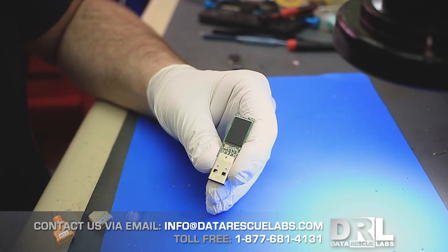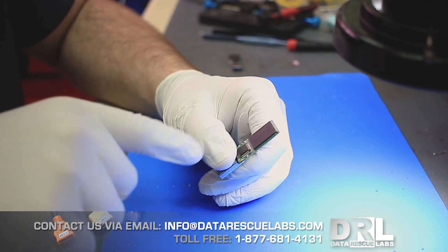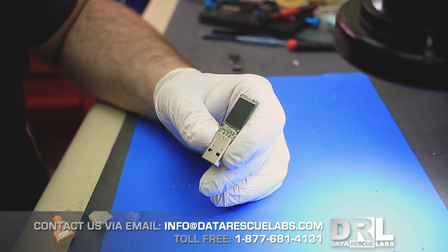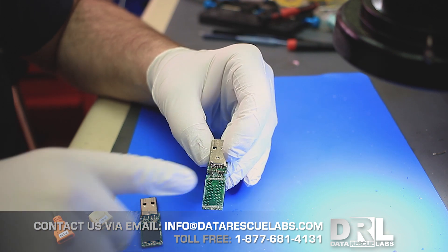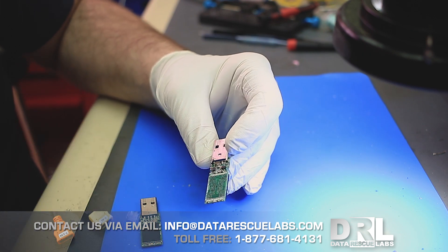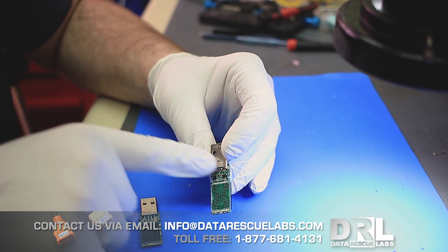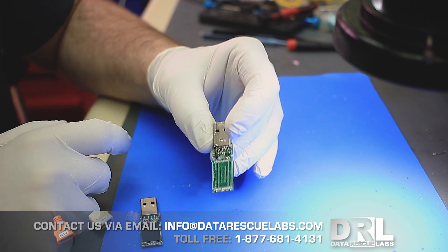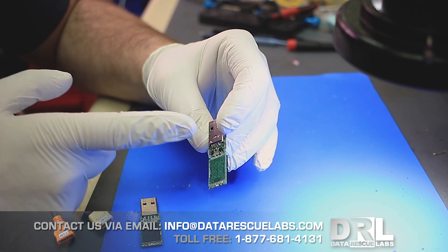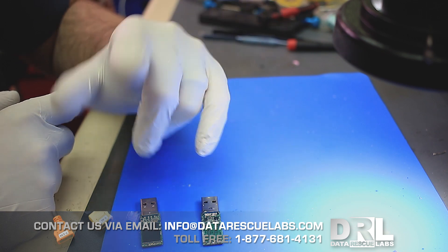So this first one is not responding at all. I'm not sure why — it could be the controller — but we're going to dig into it and figure out what's going on. Then I have this one where the customer tried soldering on the USB header. You'll see on the microscope it's pretty bad. I'm not even going to attempt to plug this one in as-is. We'll remove the USB header, clean it up, and fix any components that have moved.